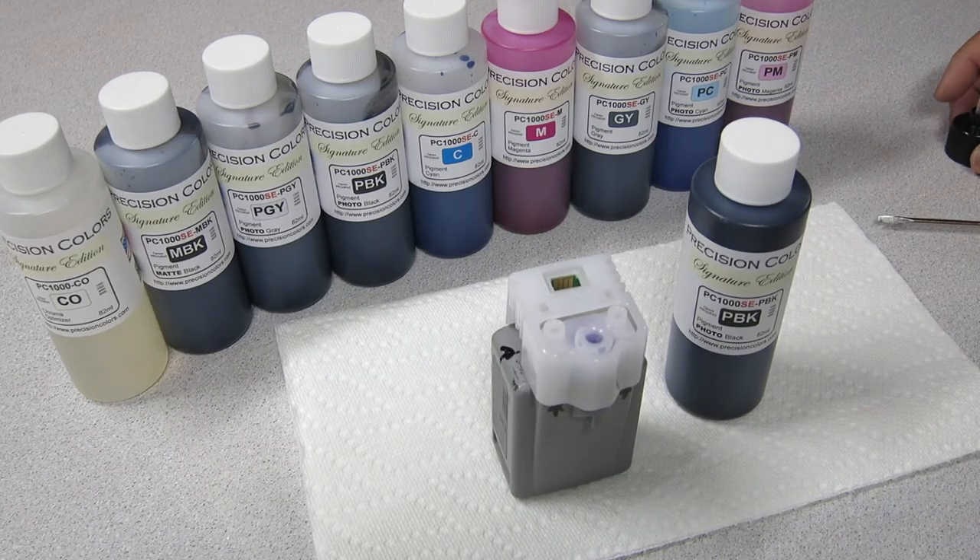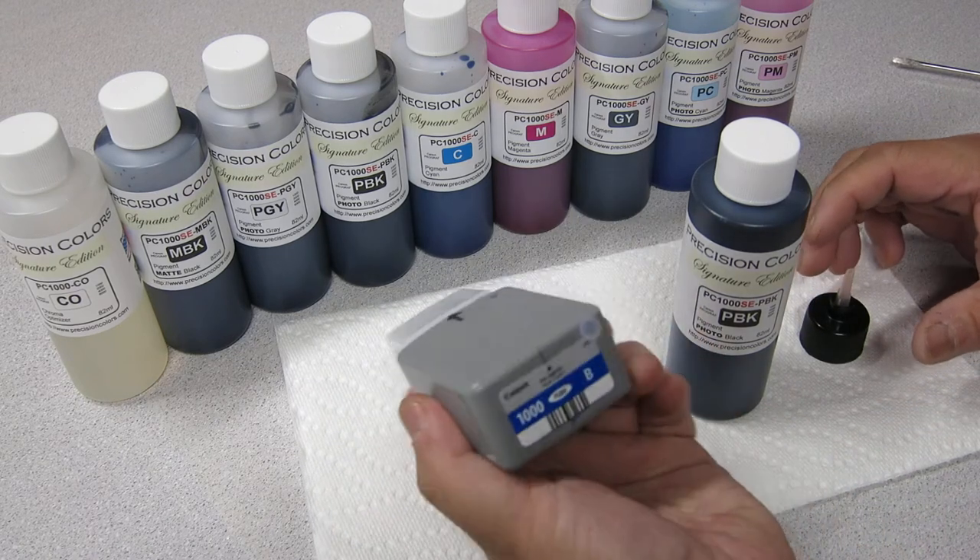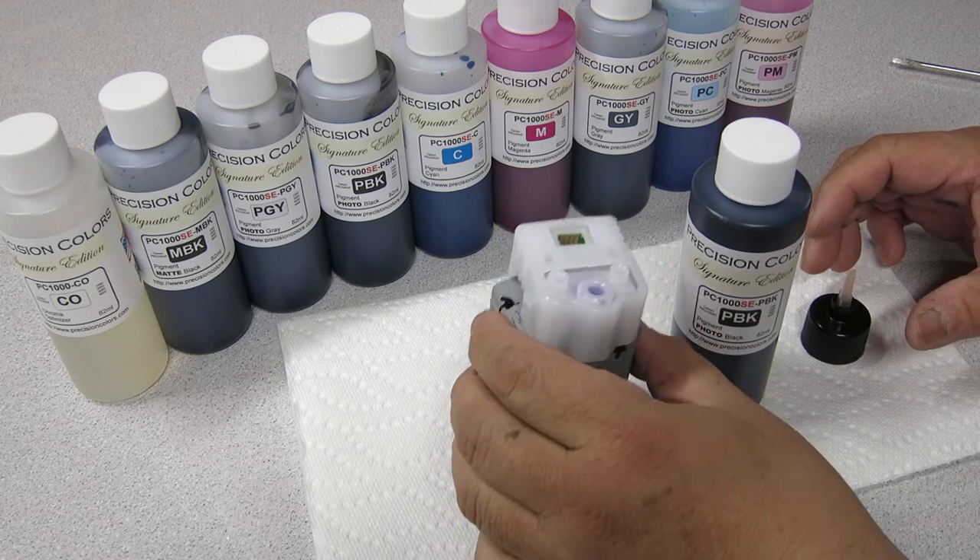Hi, this is Precision Colors here. I'm going to show you how to refill the Canon Pro 1000 cartridge very, very easily.